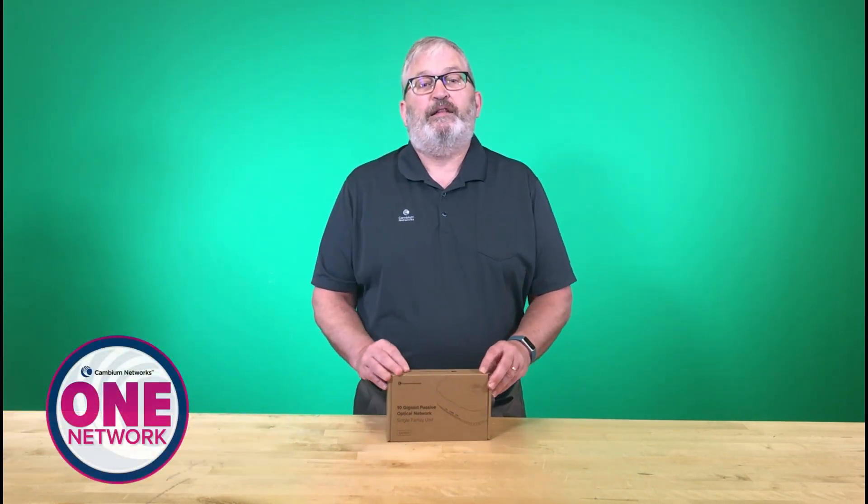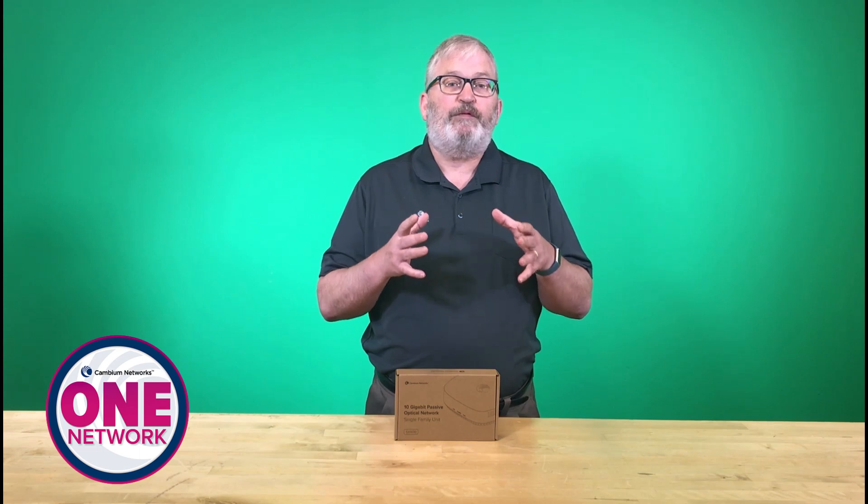Hi, this is Bruce Collins. I'm the Senior Director of Product Line Management at Cambium Networks. I'm very excited today to talk about the latest in the Cambium One Network portfolio — this is Cambium Fiber.